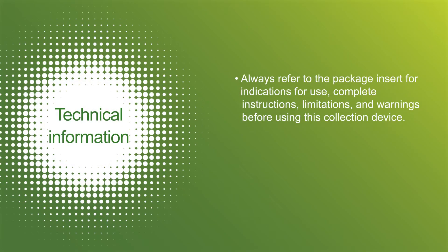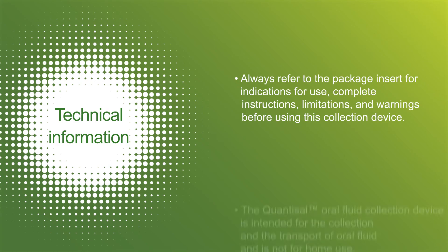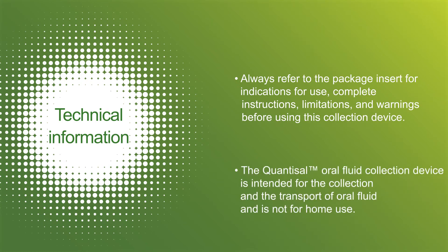Always refer to the package insert for indications for use, complete instructions, limitations, and warnings before using the Quantisal device. The Quantisal oral fluid collection device is intended for the collection and transport of oral fluid and is not for home use.